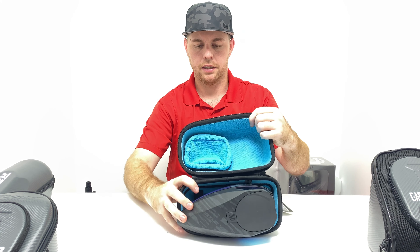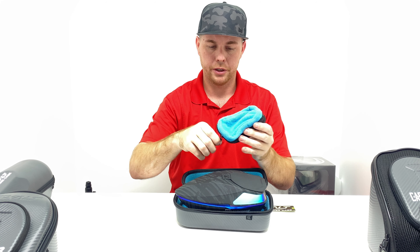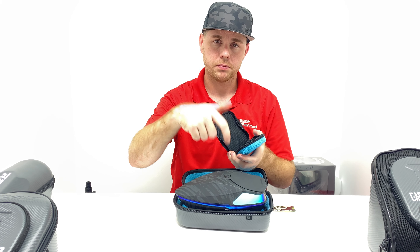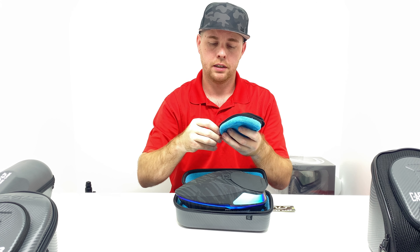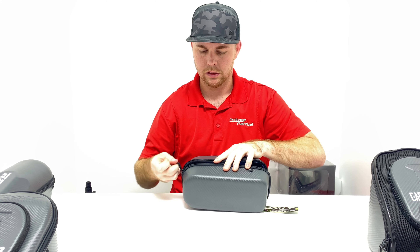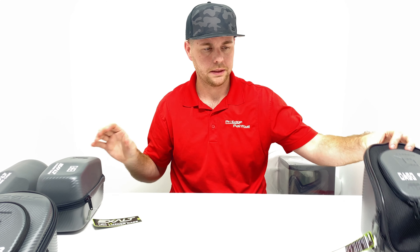Inside the top part there's a velcro pocket, so if you wanted to put your lid in there — for example if you have a speed feed on your loader like on the Spire or the Dye R2, which has a lid or speed feed that pops off easily — you can put that inside. Or extra batteries, tools — anything like that goes inside the top part and it just zips up.